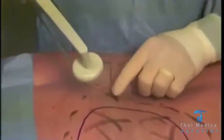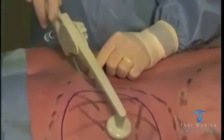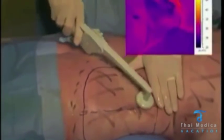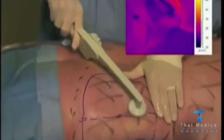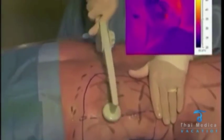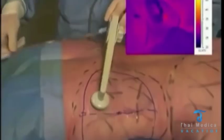We're going to go into our proximal port here. You can hear the Body Tight machine — a nice audible tone so you know that you're nowhere near your cutoff temperature. I'm making nice even passes in the tissue, starting at about 26 degrees, making a fan-shaped pattern through the tissue.